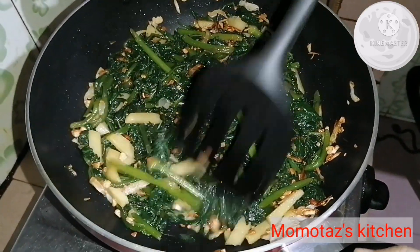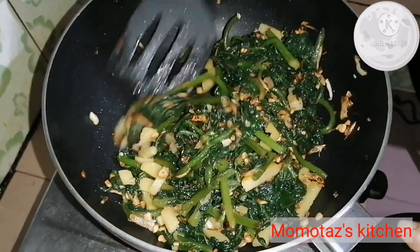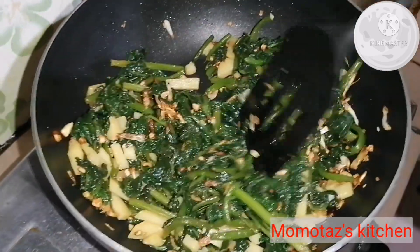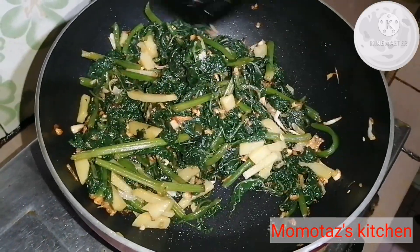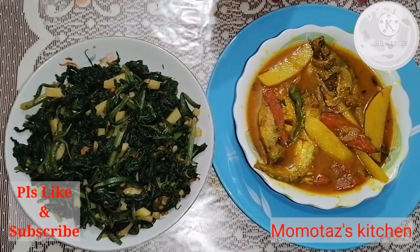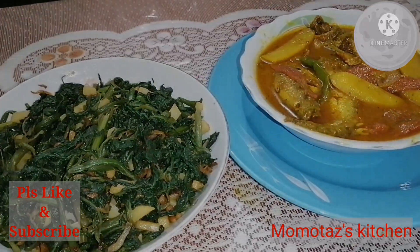I am going to let you know how to eat. I am telling you, my friend is doing my own. I am going to try to eat. It is a simple dish. Thank you so much for joining us today. Thank you very much.